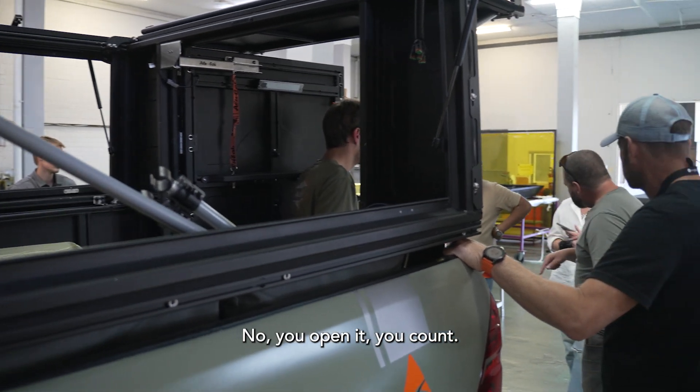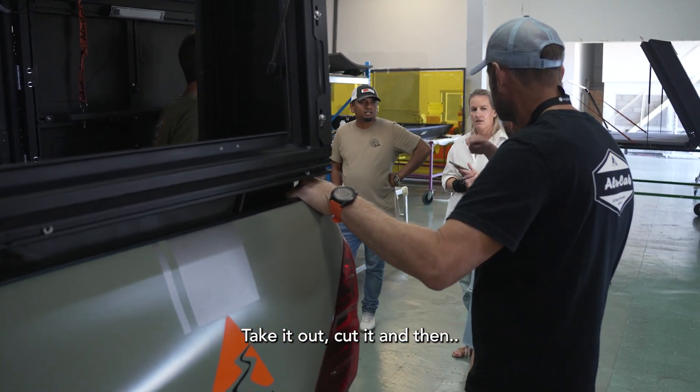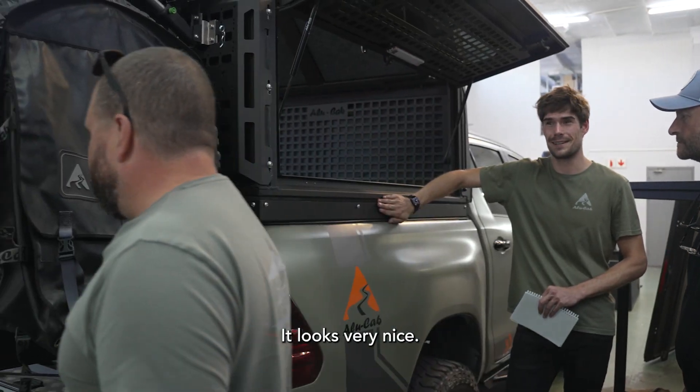No, you open it — you can't. Take it out, cut it, and then... It looks very nice. It looks finished.